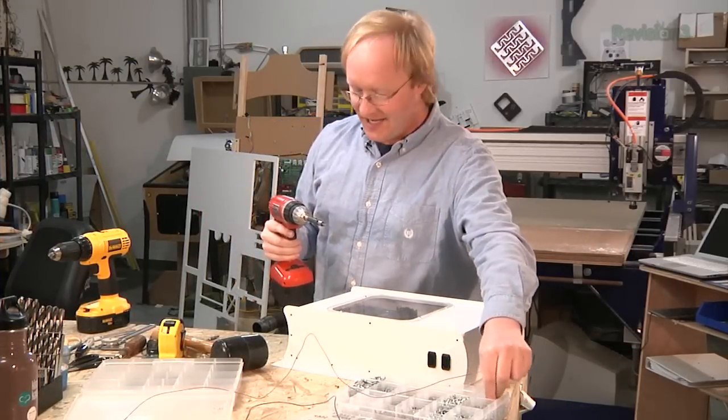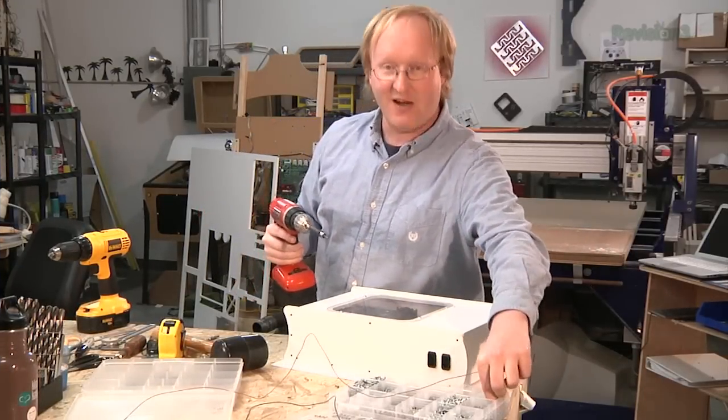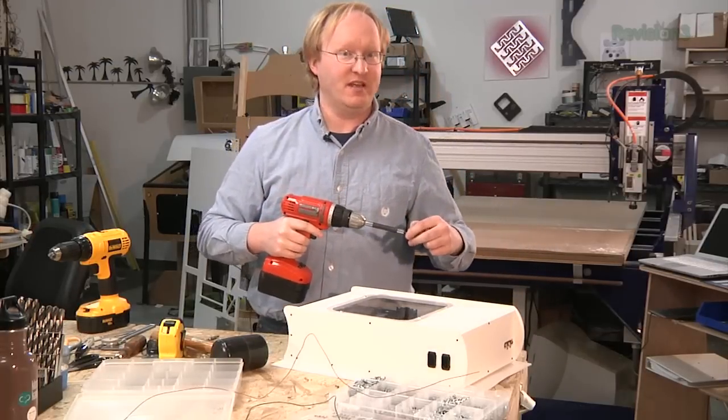This thing is finally done. We've got it working, and it's inside its own custom case. So now I just want to go home, hook it up to my TV, and play some video games.